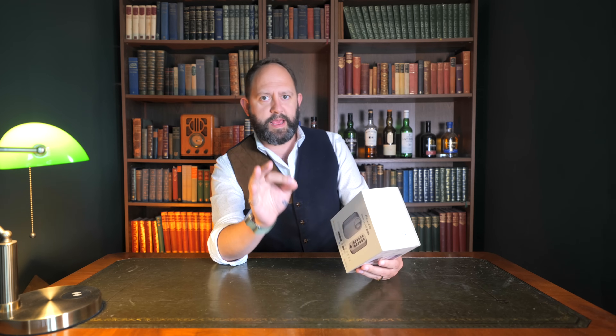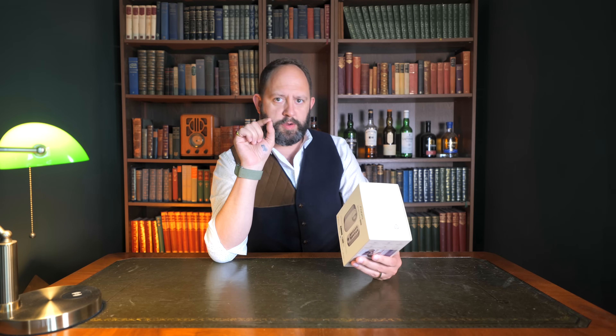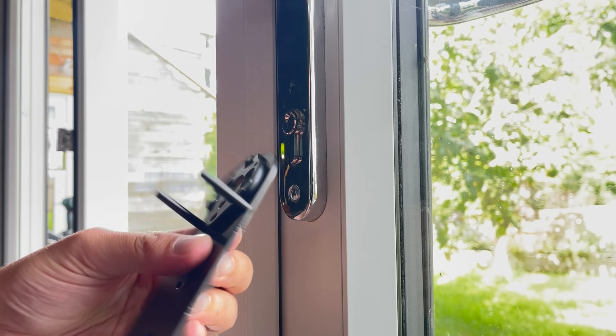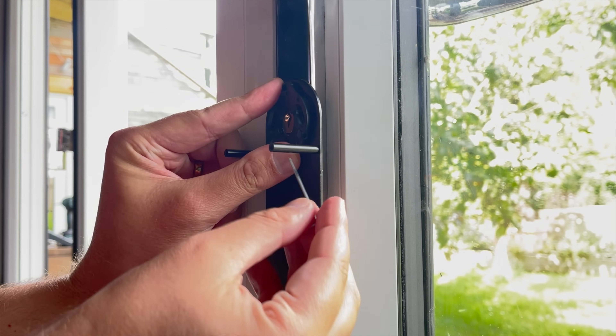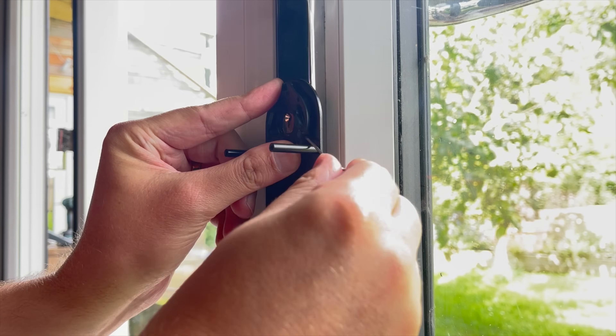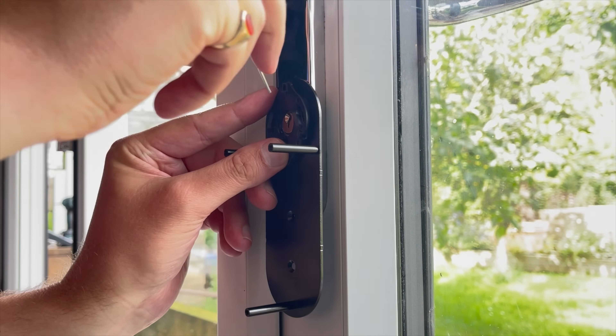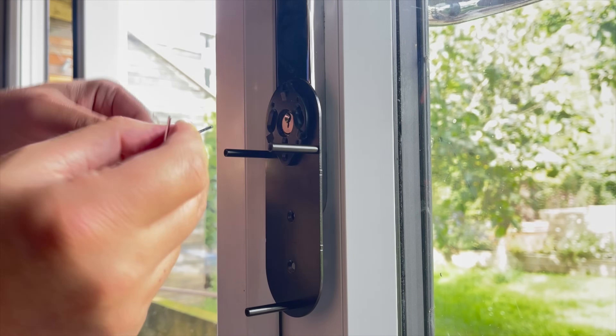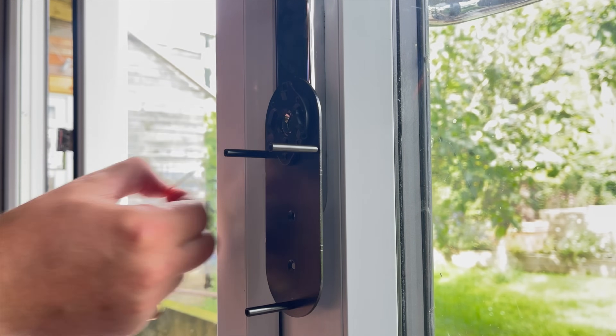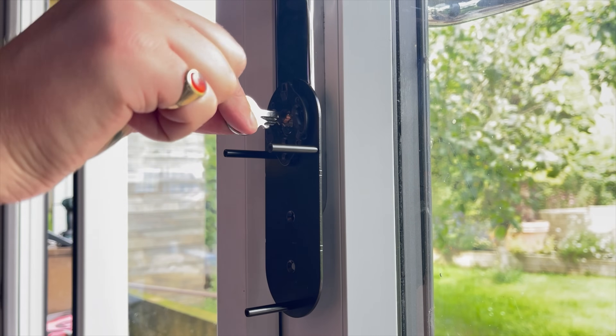This ticks all the security concern boxes that the SwitchBot Lock Pro did a few months ago, but goes above and beyond in certain areas. Let's start with the setup, which was super straightforward and very similar to the SwitchBot Lock Pro. You have a plate that fits around the key barrel, then three grub screws around the exterior which can be tightened to hold it in place. It's recommended to also use the 3M sticky strips that come with it, but even without them it's done a very good job of staying put.